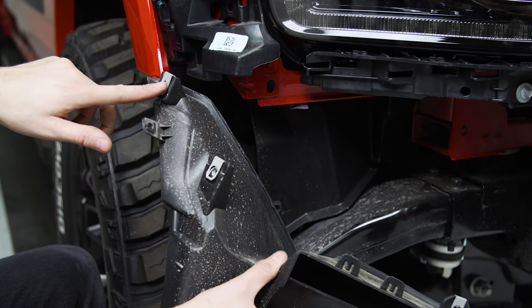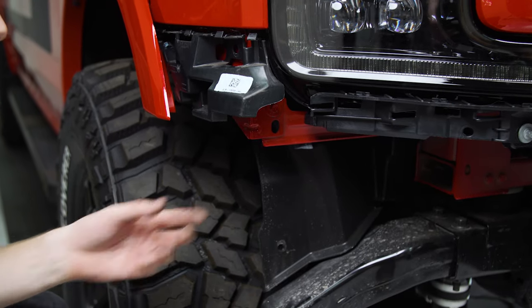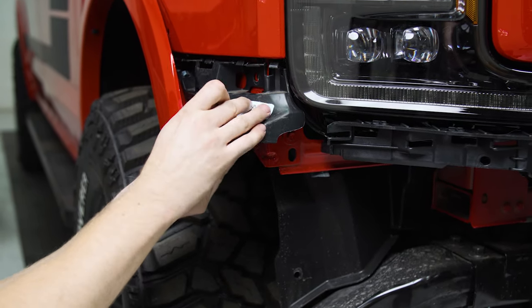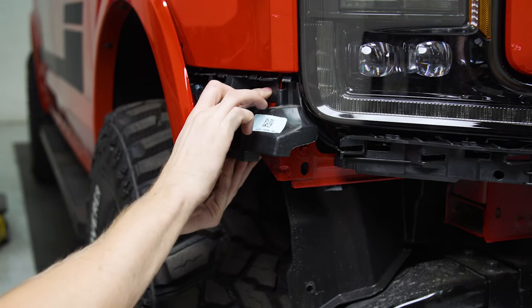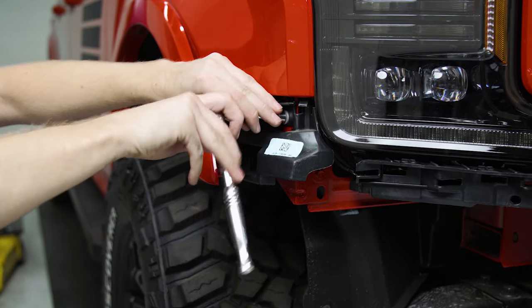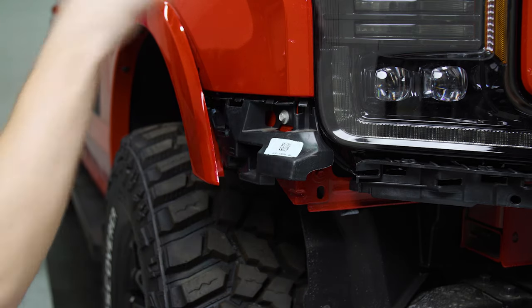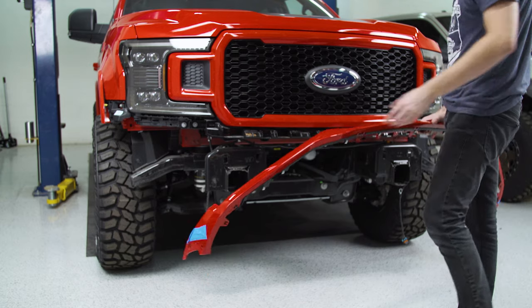For the corner piece, all we need to do is reinstall one of the 10 millimeter screws in this pocket. You only need to reuse one of them to mount the clip back into place to hold the valance. Then clip the valance back into place.